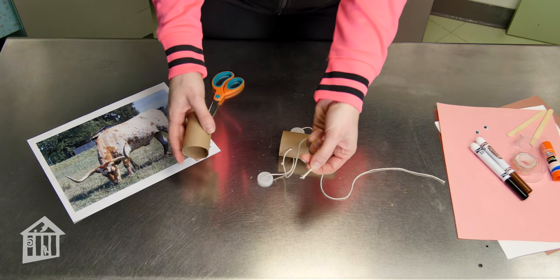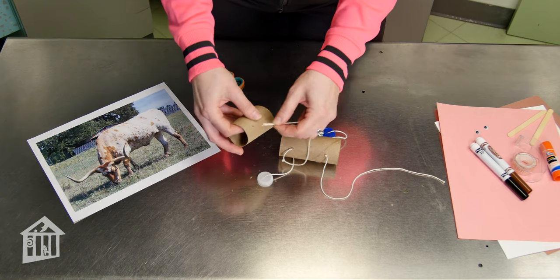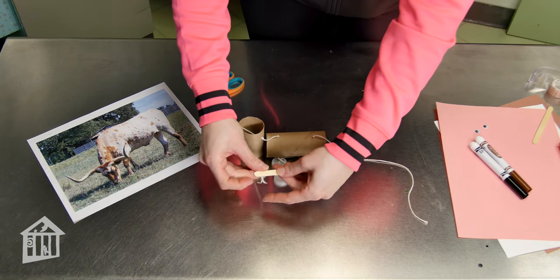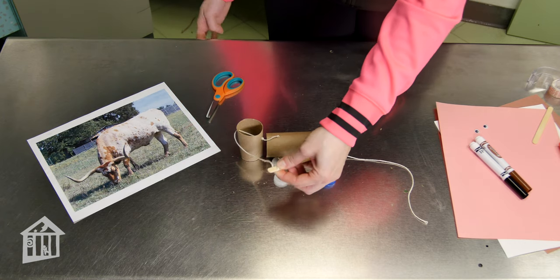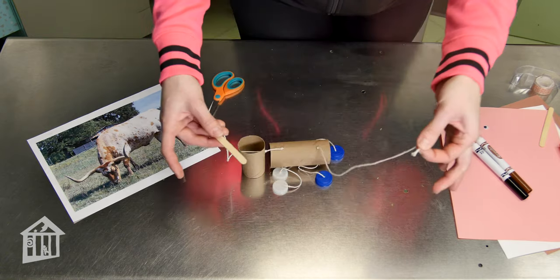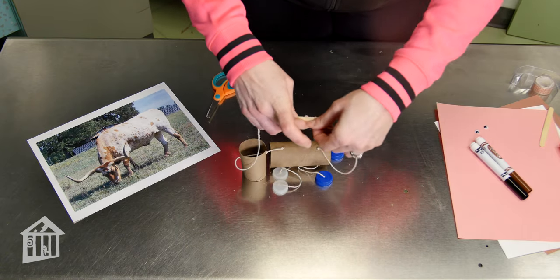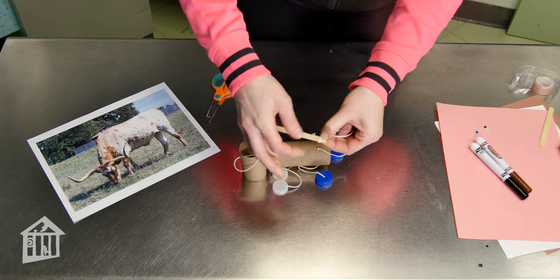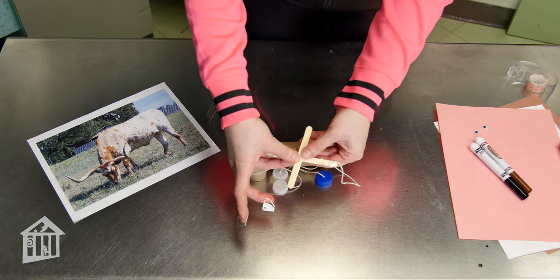Then poke the other end of that same string up through both holes that you made in the other toilet paper tube. Next, wrap one end of your string around one side of your craft stick and tape it in place. Take the other string and wrap it around the other end of the craft stick and tape that in place as well. If you'd like, you can add another craft stick.